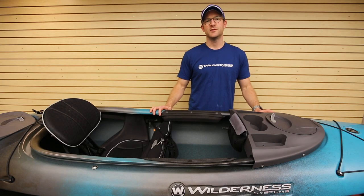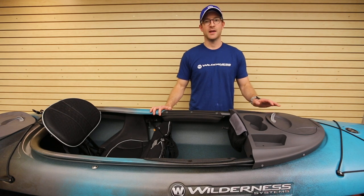Hi, I'm Rob with Wilderness Systems Accessories and today I'm here to talk to you about the kayak console.